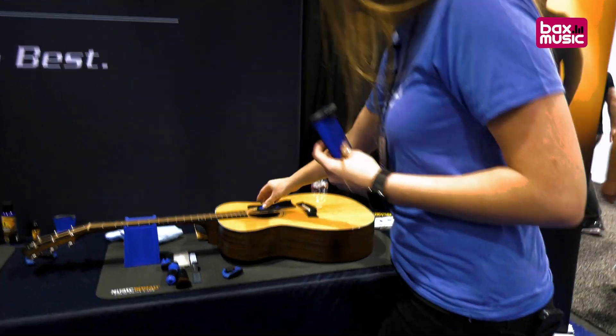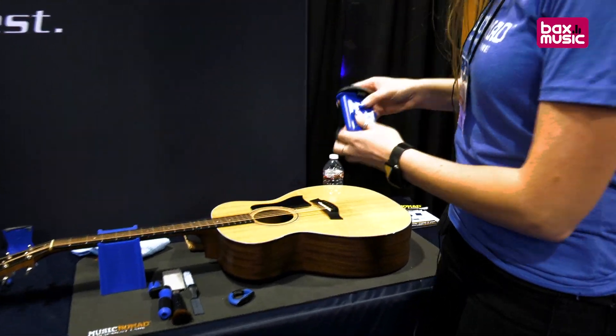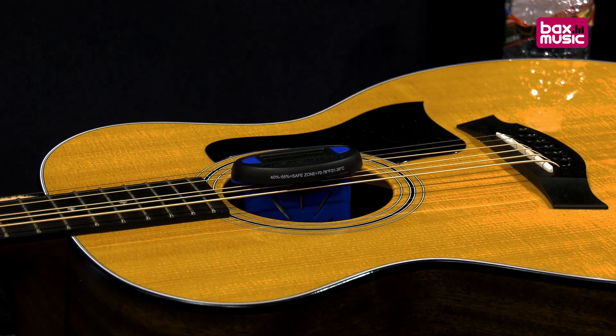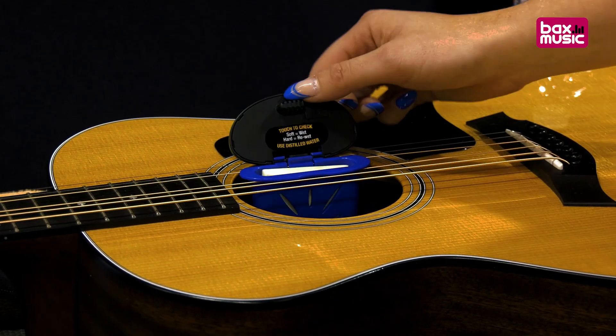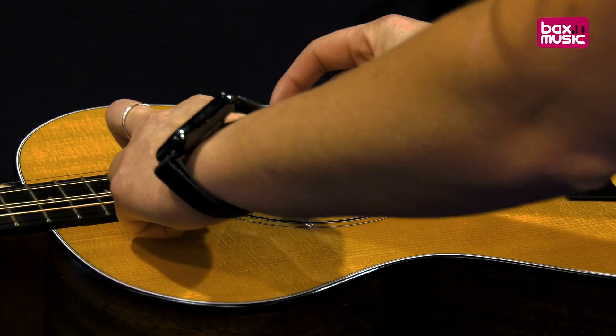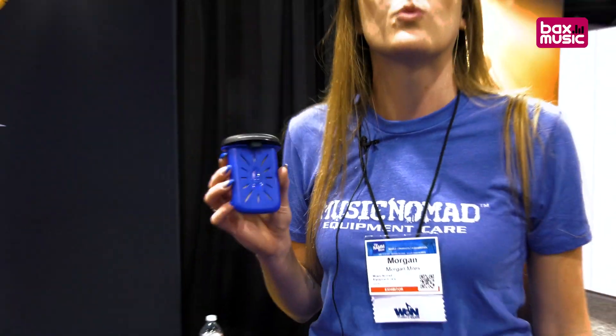Let me show you how it works — it just slips right into the sound hole here. So you're humidifying and reading at the same time. Quick and easy check. What's great about ours is the sponge holds ten times more water than the competitors, so it lasts longer and you don't have to check it as often.